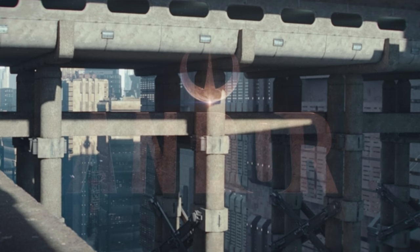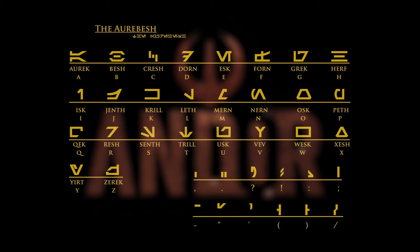Andor has a lot of cool worldbuilding moments and the usage of Aurebesh, the Star Wars alphabet, is part of that. Today I'm translating all the Aurebesh I could find in episodes 1 to 11 of Andor. Let's get into it.